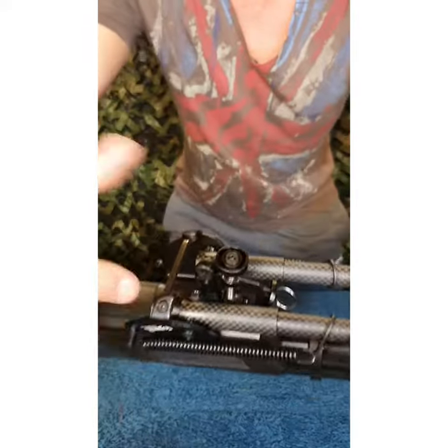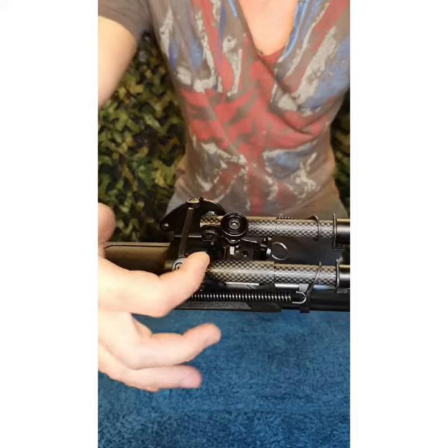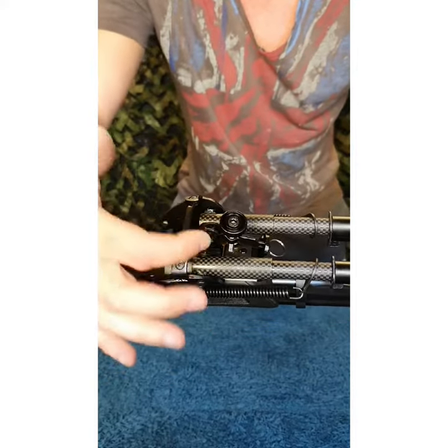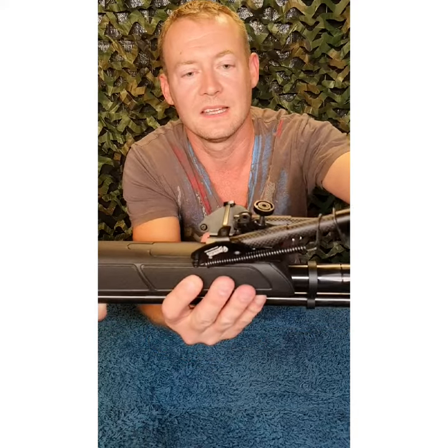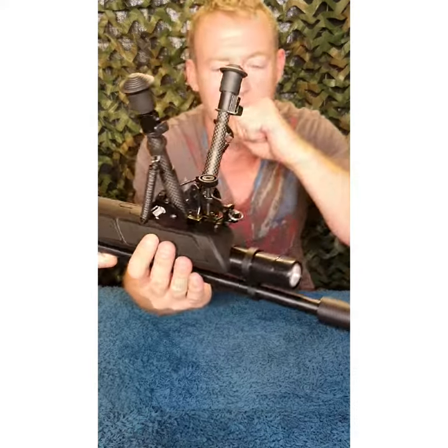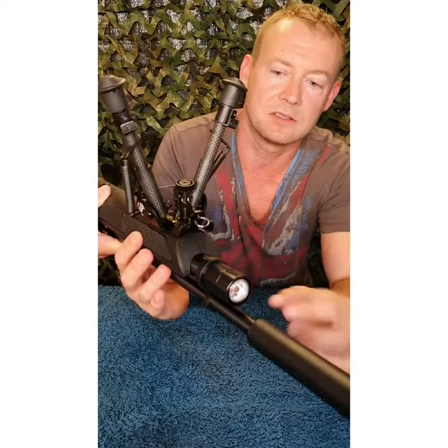It literally takes seconds. Watch your fingers on these points if you're folding the legs back - don't put anything in there, it will chop it off and it does hurt. Spring-loaded legs just open back or forwards. For .22 owners, stay away from that ring for attaching a sling.